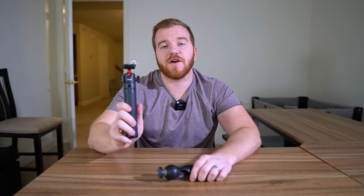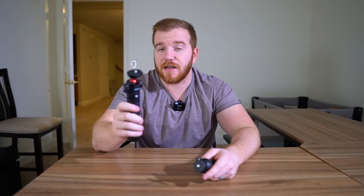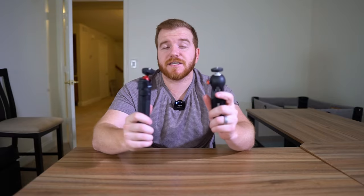This one here is $25 and this one here is $25 — the exact same price. Similar quality, though I'd say this one is made of a little bit better material; it's made of metal. This one is made of very sturdy plastic, and I've used this one a lot more.